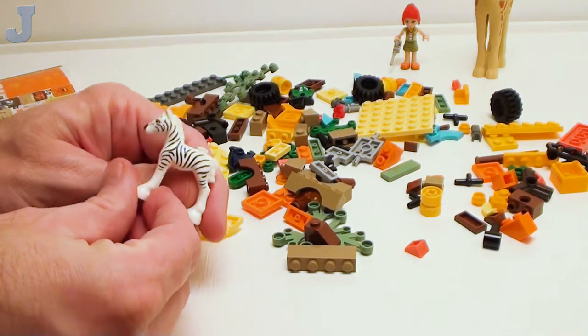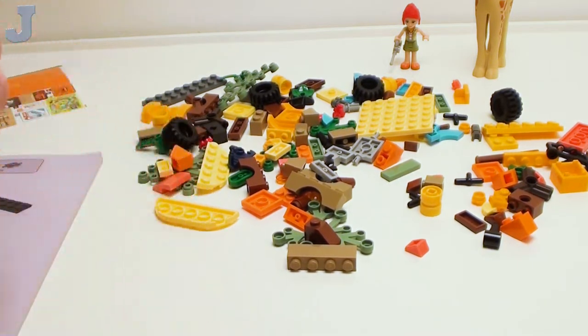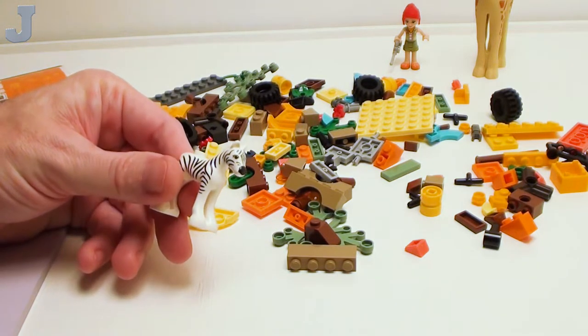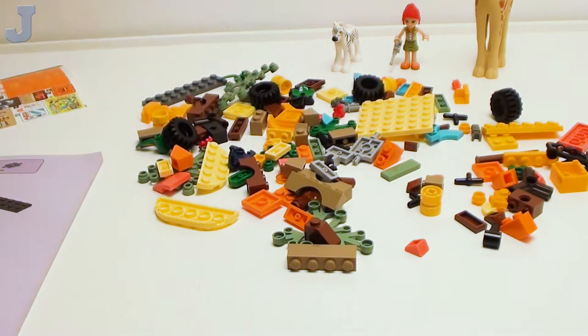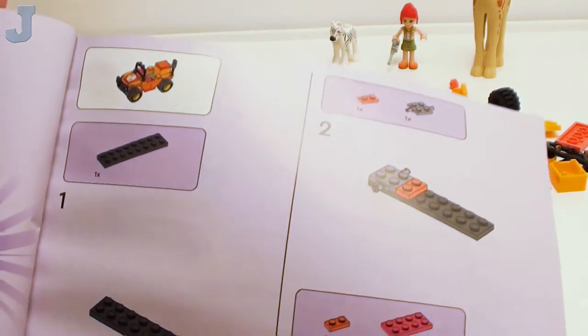Here's the zebra. It looks like a little horse. Some people say they look too frenzy, but we don't have an actual zebra yet, so that's the closest we're going to get. The next thing we're going to be building is a little ATV thing.